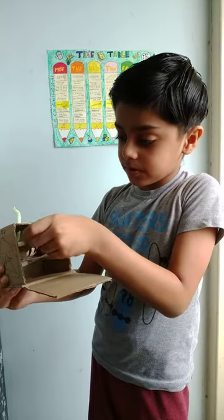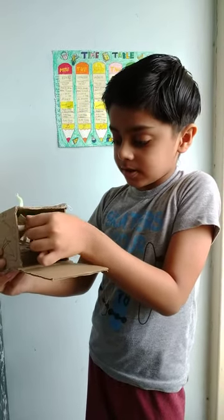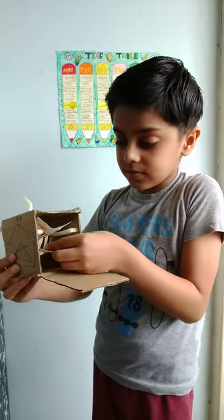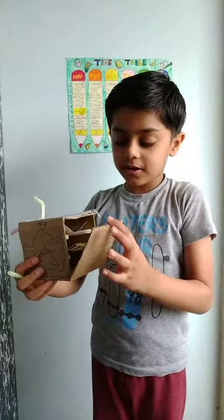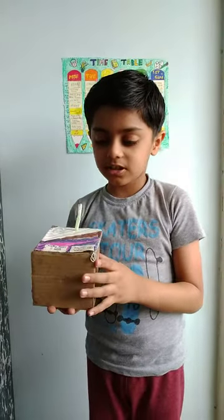We can pull out one plate, put some dishes in, and then push it back again. For the second plate we do the same thing — pull it out, load it, and push it back. After keeping the dishes, we just close it like this.